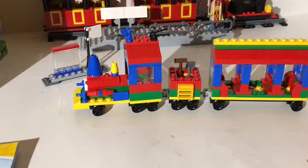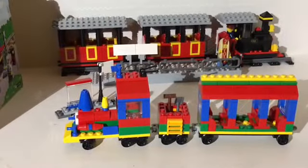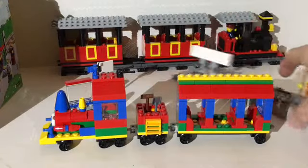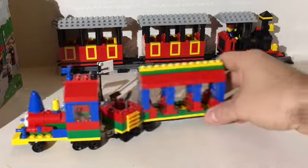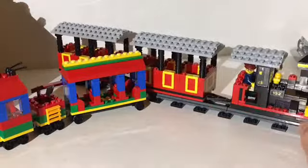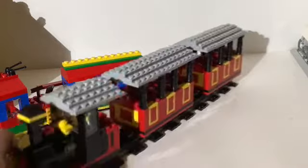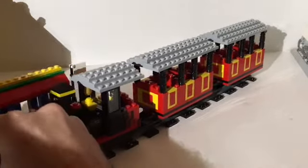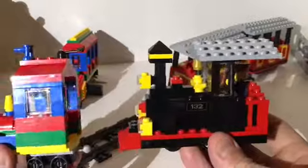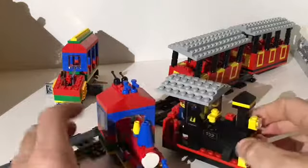This train is the Legoland set, and the one in the background is the inside special edition Lego train. We'll move this platform out of the way with the hot dog guy and slide it up here. I'll take this one off the track — it's really sharp. If you guys want to see a video on this one, I'll try to remember to attach a card so you can check it out. We'll just take a look at the engines and compare them.